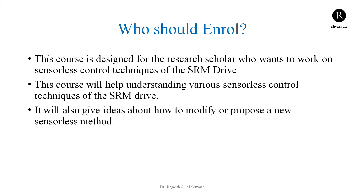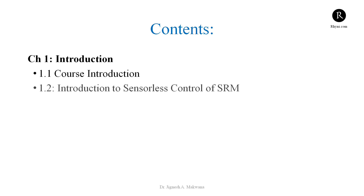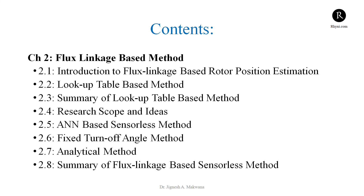Let's check out the content. There are seven chapters. The first chapter is an introduction, covering the basics of sensorless control of the Switched Reluctance Motor. In chapter 2, we will discuss the flux linkage based method in detail. We will cover four different methods based on the flux linkage principle: the lookup table based method, the artificial neural network based method, the fixed turn-on angle method, and the analytical method.